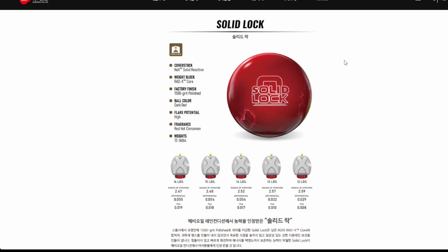This ball: NEX Solid Reactive cover stock. I've been seeing a lot of overseas solid polished from Storm, both symmetrical and asymmetrical. So NEX Solid Reactive, RadX Core, 1500 grit polish — that's the old style of polish. Dark red — love that color.